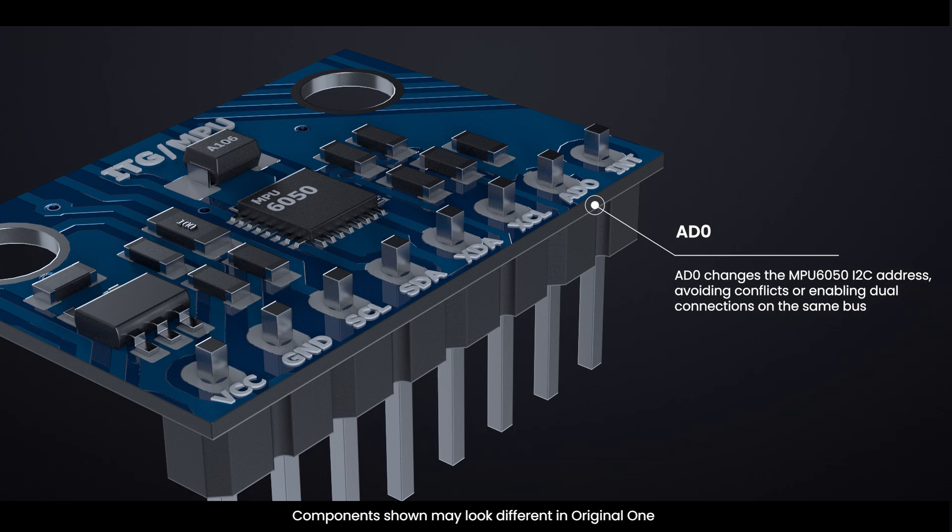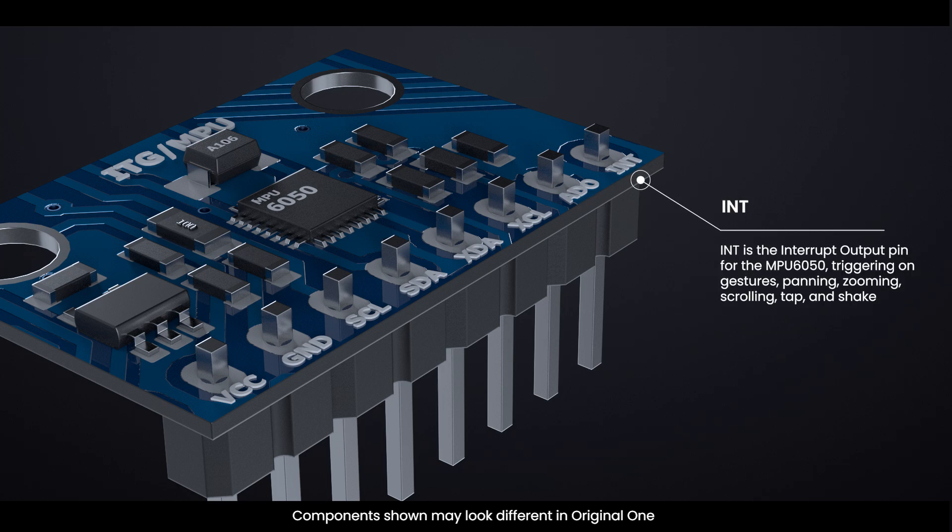AD0 changes the MPU-6050 I2C address, avoiding conflicts or enabling dual connections on the same bus: not connected equals 0x68, connected to 3.3 volts equals 0x69. INT is the interrupt output pin for the MPU-6050, triggering on gestures, panning, zooming, scrolling, tap, and shake detection.